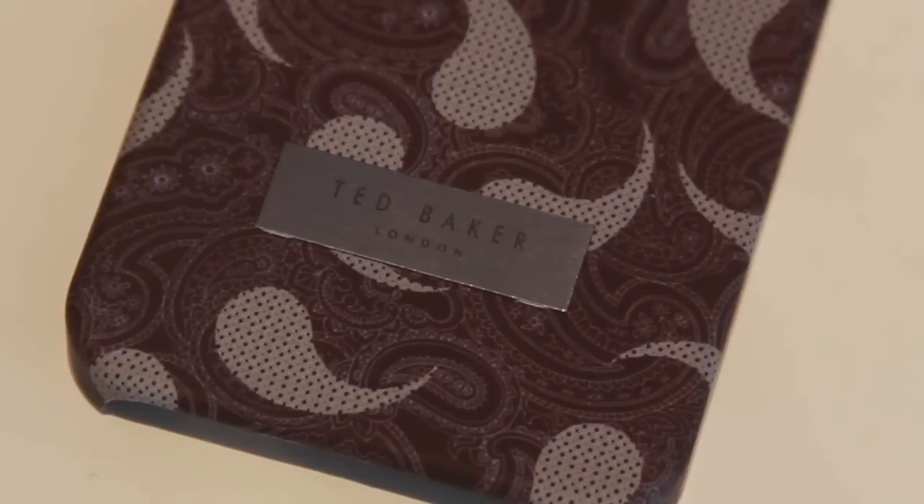The Ted Baker iPhone cases come for both men and women. One way to distinguish this is to look at the logo on the back — the men's logo is in silver, and the women's logo is in gold.